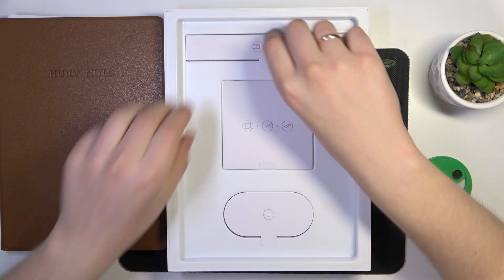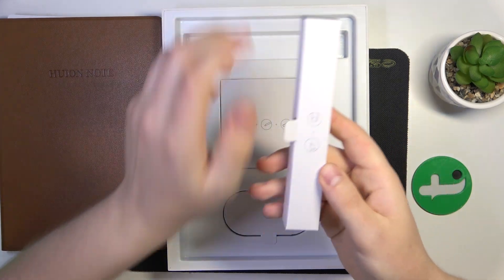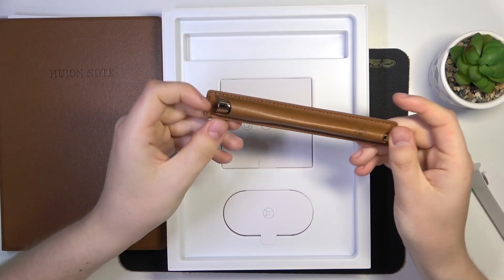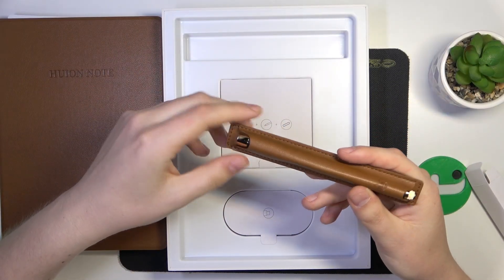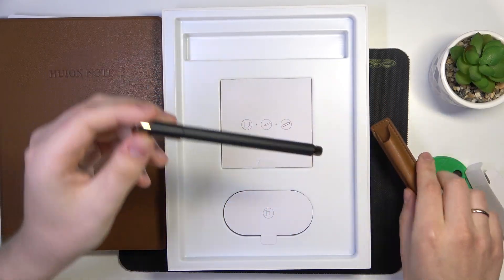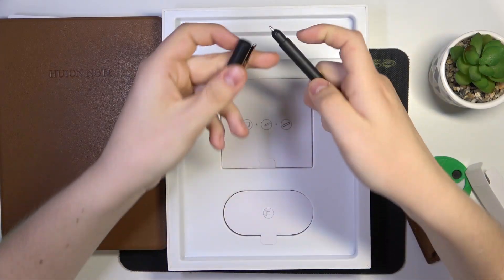Let's start from the top and take this thing. As you can see from this graphics, this is the pen. Here is what it looks like in its sleeve or case, also with this leather-like finish. Here is the pen, its nib, and the cover.